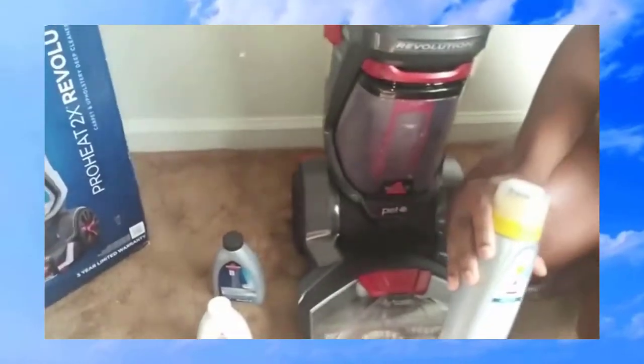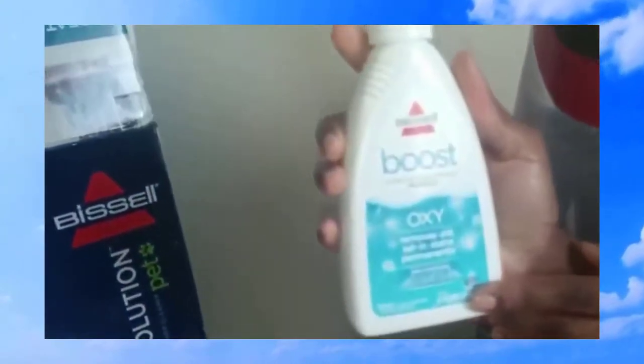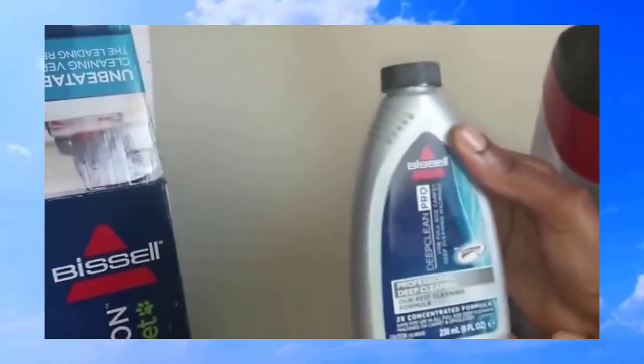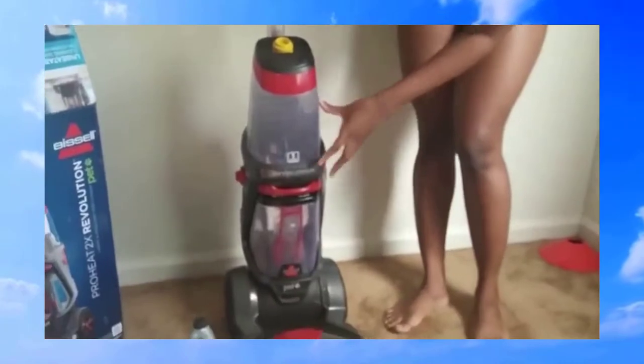They actually send this with some extras. The carpet cleaner came with an antibacterial formula, an Oxy Remove old-set stain permanently formula, and a deep cleaning Pro formula. In addition to that, it came with an extra hose, three brushes, and a storage bag for the brushes and the hose.